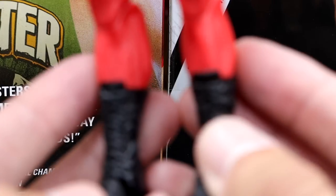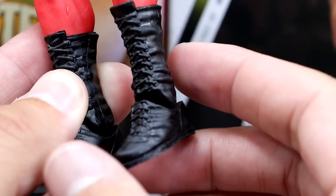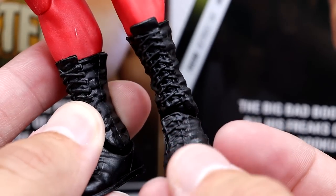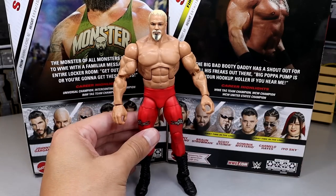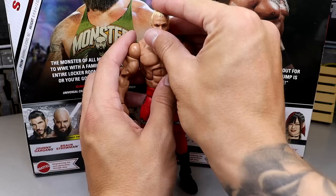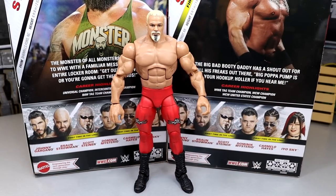Going down, he has the pinless legs and standard black boots — though one boot is noticeably loose, which is annoying. But this guy looks like one of those big cartoony figures. Look at the musculature and the scaling — I think they nailed that real Scott Steiner look, and that's great and brilliant.